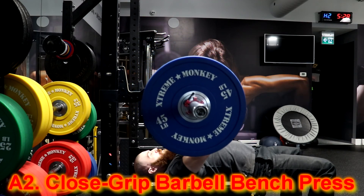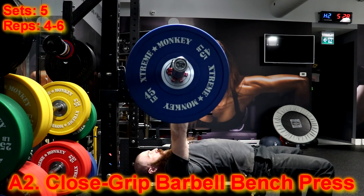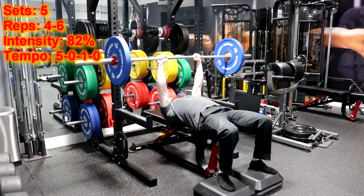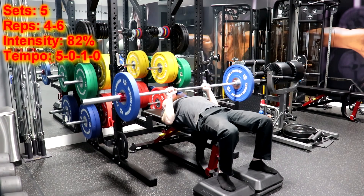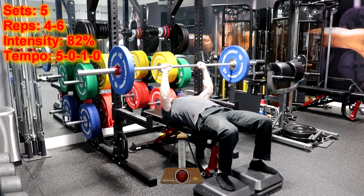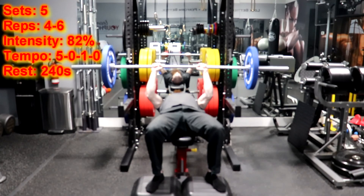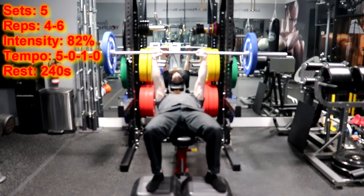For the close grip barbell bench press, you are going to perform five sets of four to six repetitions using a load of 82% of your one repetition maximum and using a 5-0-1-0 tempo. That means you are going to lower the weight for five seconds and immediately pull the weight for one second without resting at the top or bottom positions of the movement. You will then rest for 240 seconds before moving back to the standing barbell biceps curl.